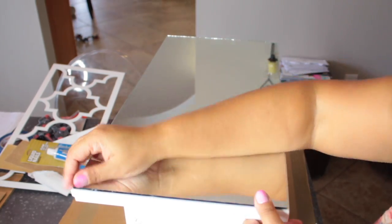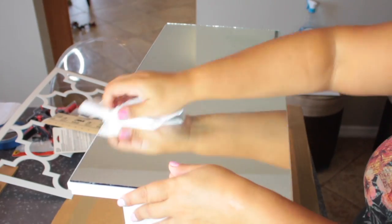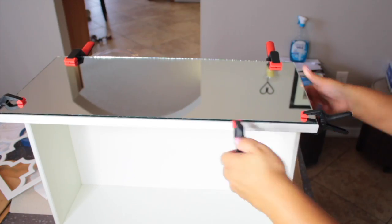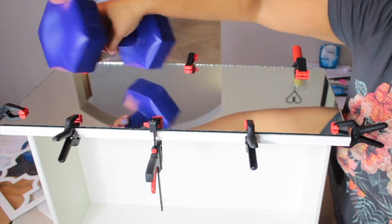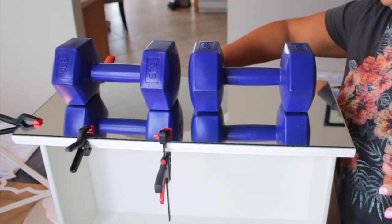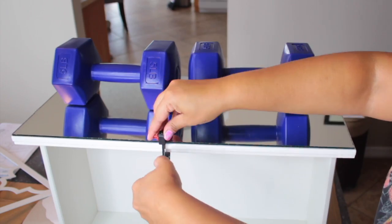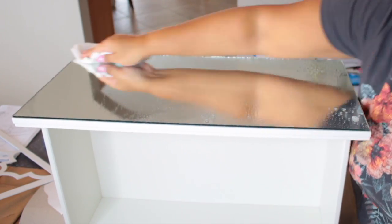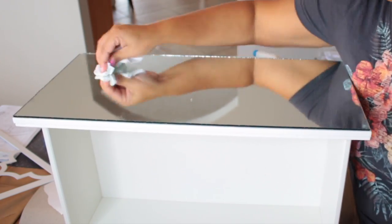Once I finish with the glue, I take my mirror and place it over the drawer, aligning it evenly. I put on some clips and weights and wait about an hour or so. You can skip this step and move right to the next one, but I just wanted to wait before moving on.